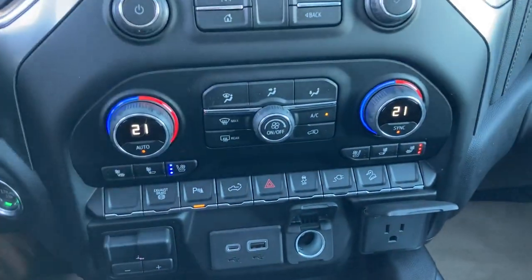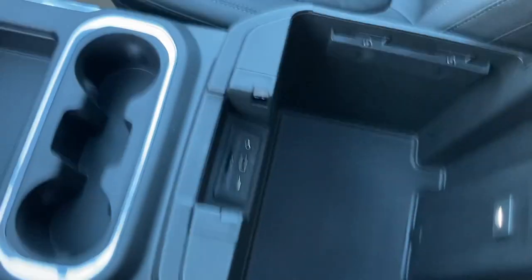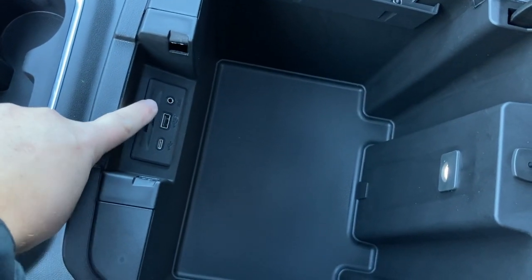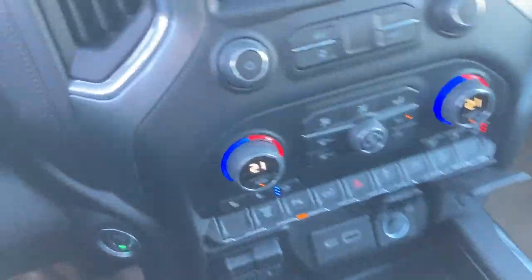You can see dual-zone automatic climate control and lots of storage in here, plus a big, comfortable center console armrest. There's an SD card slot for optional navigation, auxiliary, USB, and USB-C as well — lots of technology.